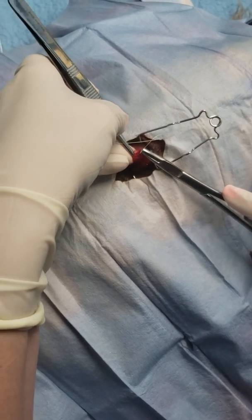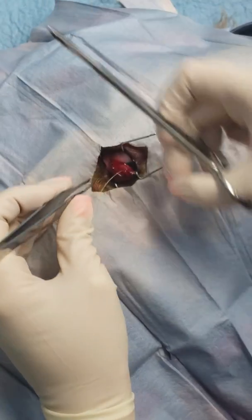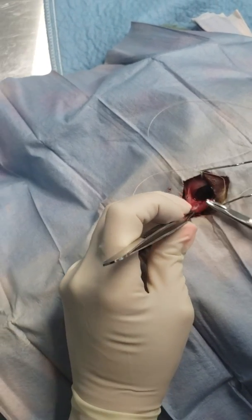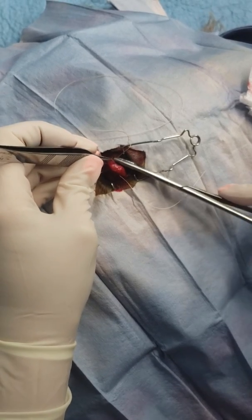You're going to start deep to superficial, and then on the other side we go superficial to deep.